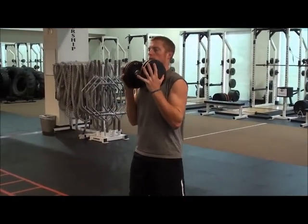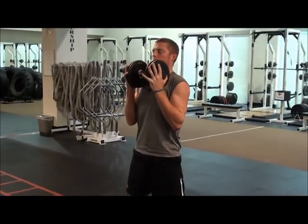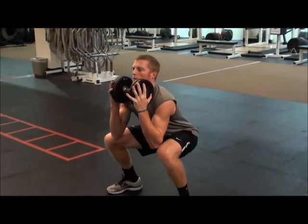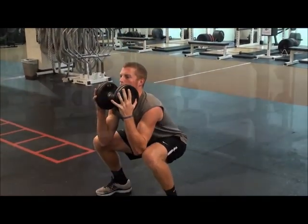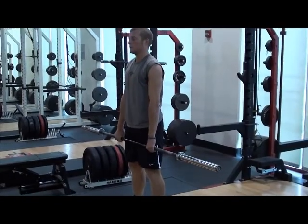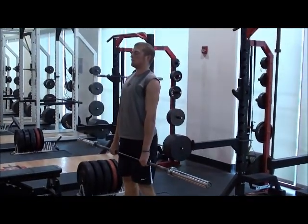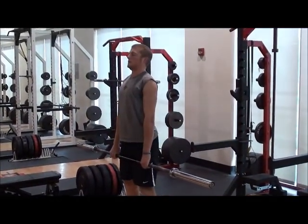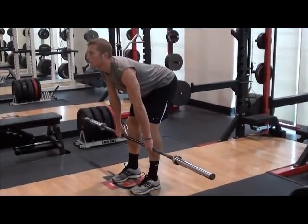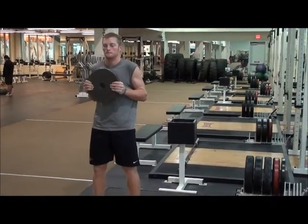Dumbbell Front Squat. Barbell RDL. Lateral Lunge or Towel Slide Lunge.